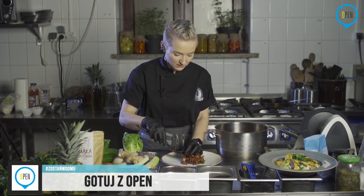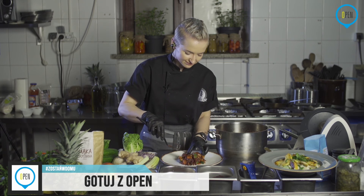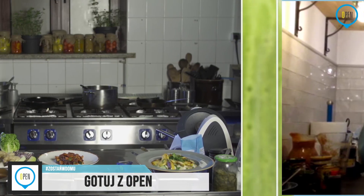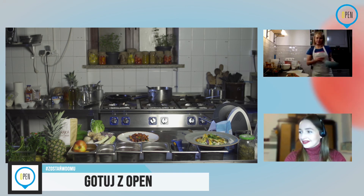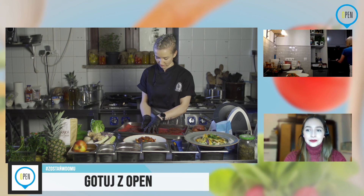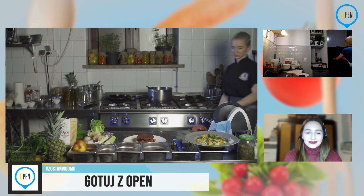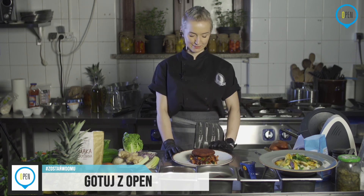Jeżeli chcecie, dodajcie tutaj imbiru, kuminu, troszkę cukru, pieprzu. Też da radę papryka pikantna, ostra, chili. Ja w ogóle bardzo mało używam pieprzu — raczej pikantne papryki, które przy okazji nam podkręcają metabolizm i przy diecie warto o tym pamiętać. Warzywka kolorowe, ładne. Już będę wykładać. Można już zwoływać mężów, narzeczonych, chłopaków, dzieci — zaraz będzie szama.